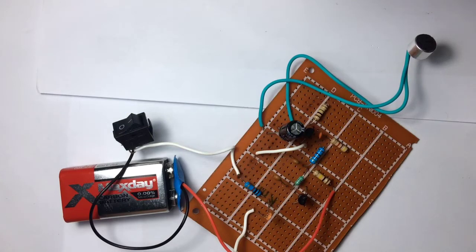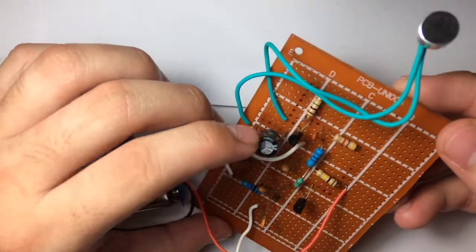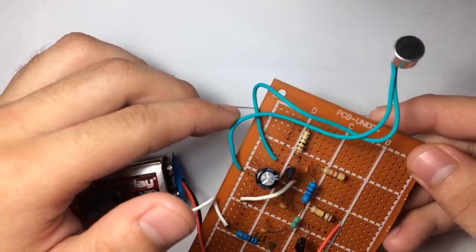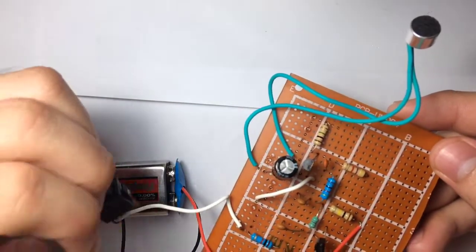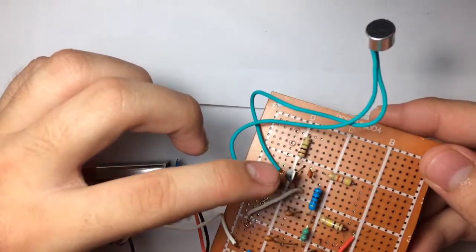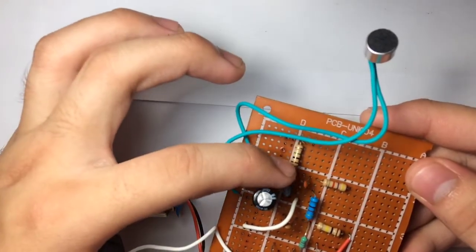Here is our finished circuit after we have soldered everything in the PCB. This is what it looks like. We added a 220 microfarad capacitor connected in series with the negative polarity of the microphone so that our microphone will be loud and clear. This capacitor is polarized, so the positive side is connected with the negative terminal of the microphone, and then its negative terminal is connected with the emitter of this transistor. The positive terminal of the microphone is connected to the base of this transistor.